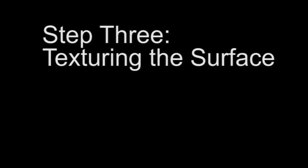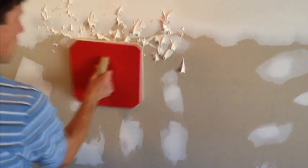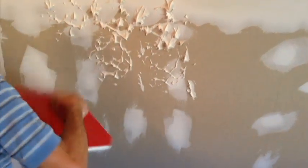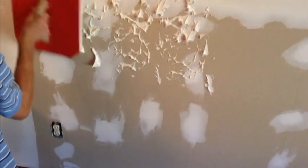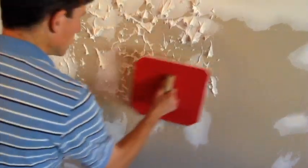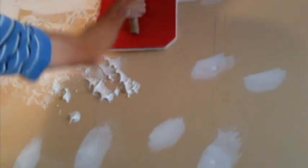Step 3: Texturing the surface. Tap the magic mudder against the wall or ceiling, moving it to a new area with each tap. Overlapping the taps will blend the texture and create a more consistent look. After applying the mud to about a four foot by four foot area, go to step 4.